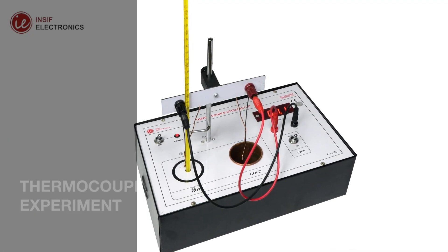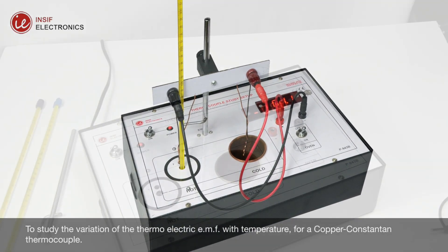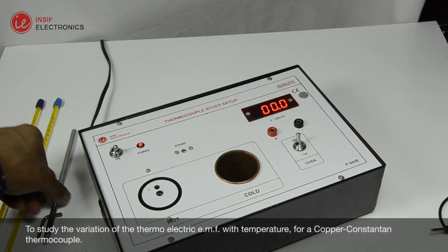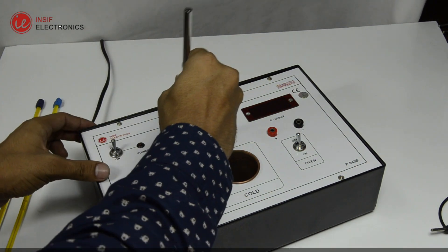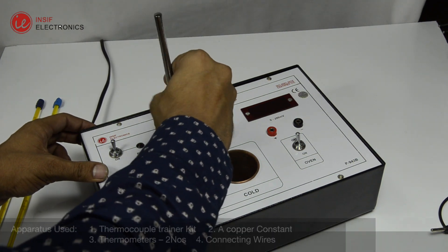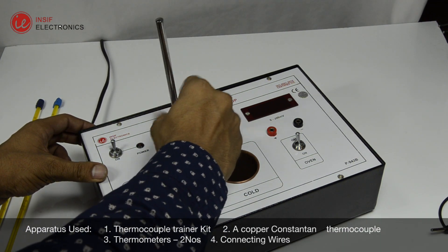To study the variation of the thermoelectric EMF with temperature for a copper-constantin thermocouple. To perform this experiment we need an SIF thermocouple trainer kit, a copper-constantin thermocouple, two thermometers, and connecting wires.